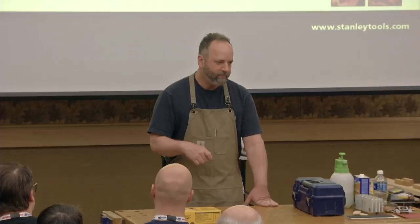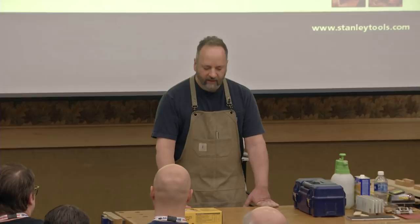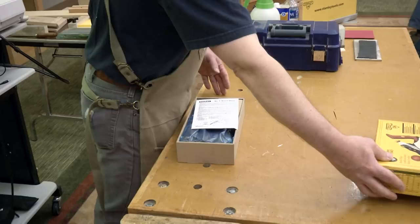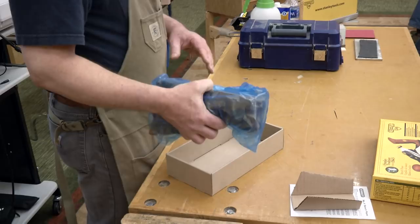If I buy a $300 router and put a $50 bit in there, I don't expect to have to take the router apart before I can use it. With the hand plane, we've got to do some work. I think this especially applies to hand tools: you can buy a hand tool, but you don't really own it until you get to know it, get it to do what you want, and build the confidence to take the tool to your work and get the results you want.